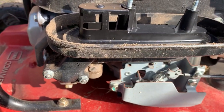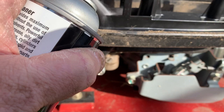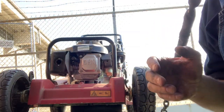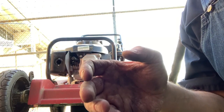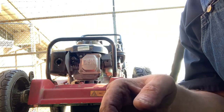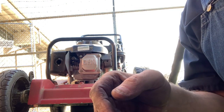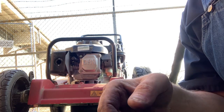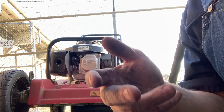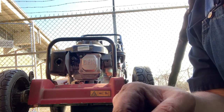A lot of times if you get an engine that won't start, sometimes all it needs is just a little bit of help. I'm going to give this thing a crank, and if it runs and dies after I squirt the fuel source — I used brake clean. You can use carburetor cleaner. I like to stay away from starting fluid because it's so dry and you could risk damaging the piston or cylinder wall. Carburetor cleaner is a little bit oily, so I like to use that, or even just some straight gas. Let's go ahead and give it a crank and see what happens.